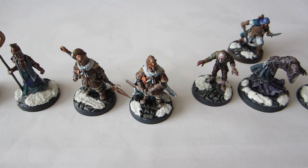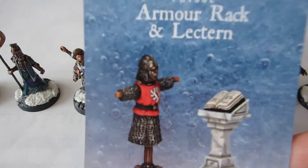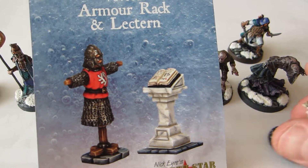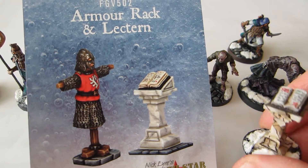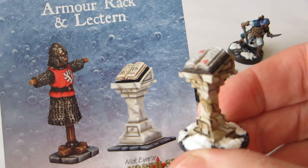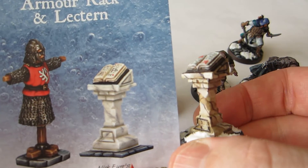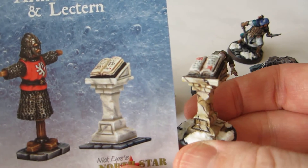It's mostly Frostgrave minis, as you can perhaps tell from the snowy bases. We're going to start off with the second half of this pair — I did the armor rack last week, and this week I finished the lectern. I went for a kind of marble effect. Not quite the same as the studio version — they have more of a grayish marble, and mine is kind of more beige.